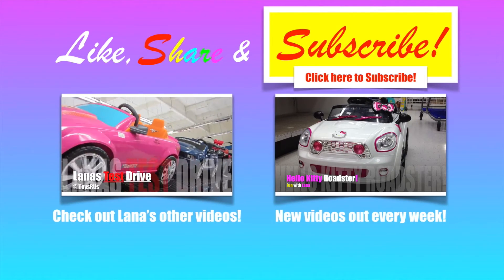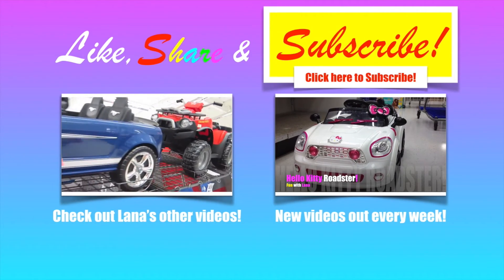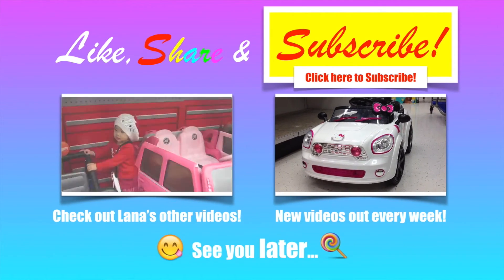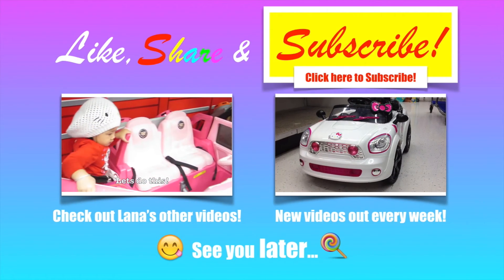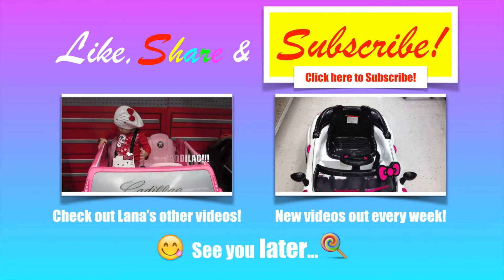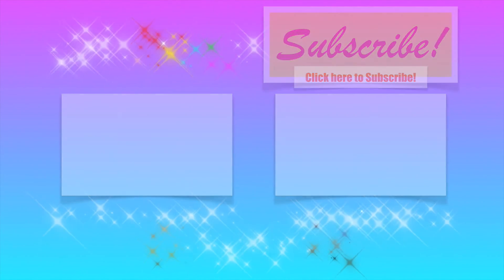Check out Lana's other videos. New videos out every week. See you later.